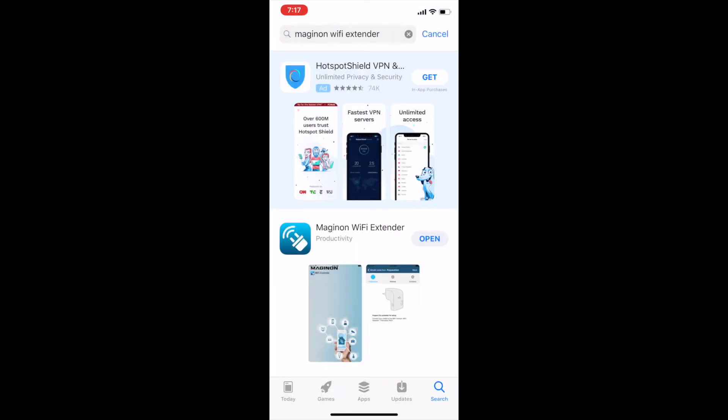Now we understand that technology can be a challenge at times, so we're going to do a step-by-step instruction on how to set up your Wi-Fi extender, whether it's the 753 or the 755. The first thing you want to do if you're setting up using a mobile device is go into the app store — whether it's Google Play or Apple — and look for the Meganon Wi-Fi extender app. I already have it downloaded, so we're going to open it up and move on to the next step.